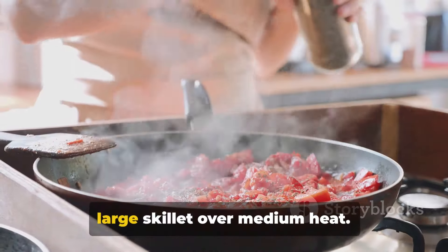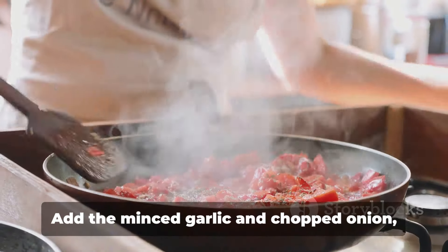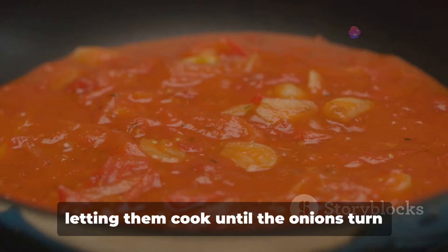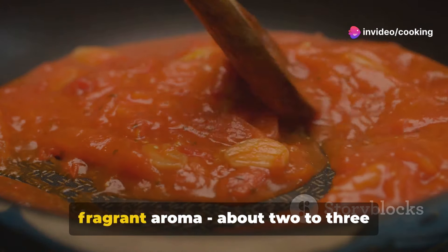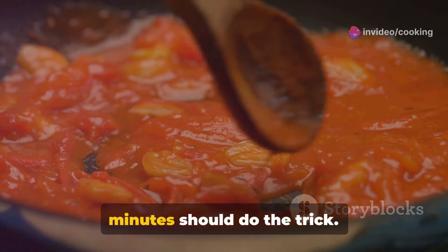Next, we'll whip up our sauce. Heat two tablespoons of olive oil in a large skillet over medium heat. Add the minced garlic and chopped onion, letting them cook until the onions turn translucent and the garlic releases its fragrant aroma — about two to three minutes should do the trick.